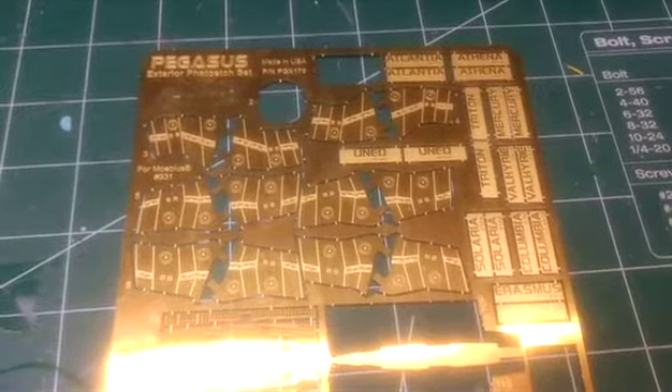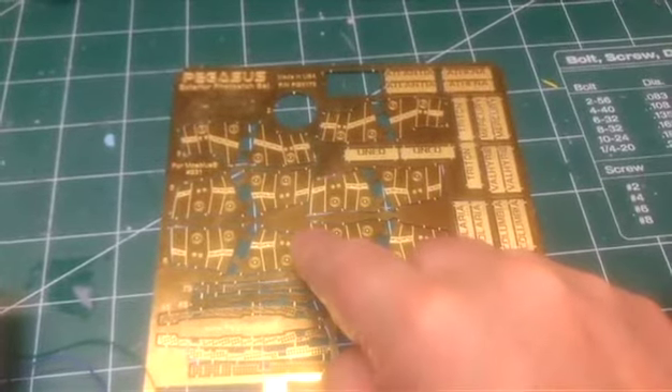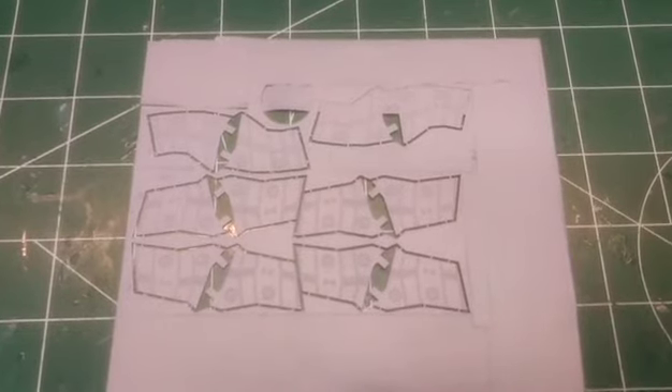Now we just need to put the rest of the photo etch on, but before I do that I've got to prime these parts and then paint them the hull color before I put them on. Just got to let that set, then I can put the hull color on after that. Alright, now for the hull color. So that's all ready to go - I let them set overnight so I'd be able to touch them without any difficulties.